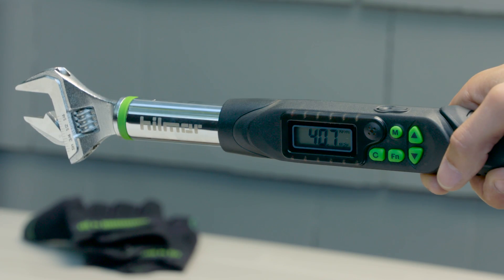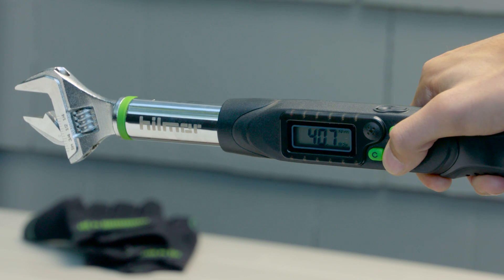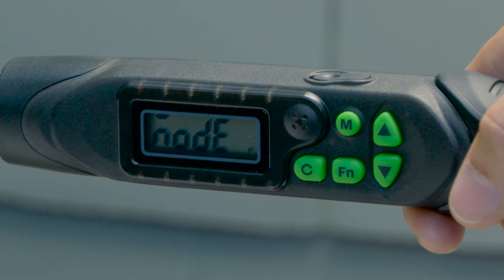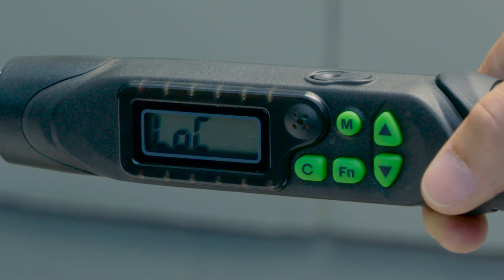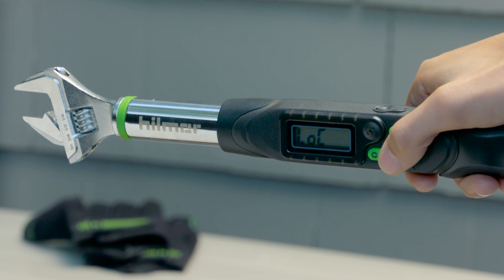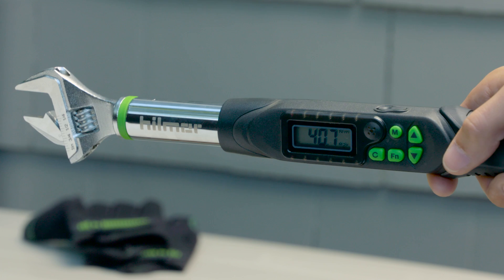To set frequently used torque values in the memory settings, unlock the digital torque wrench by pressing and holding the function button until 'mode' is displayed on the screen. Press the function button again. The display will now read 'lock.' Using the arrow buttons, toggle until the screen reads 'off.' Then press the function button four more times until there is a torque value displayed on the screen.